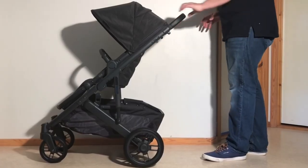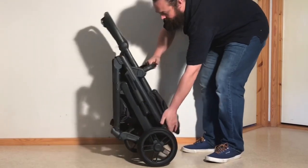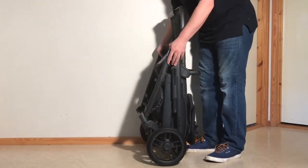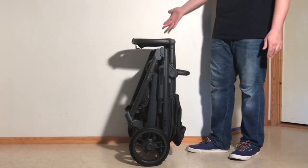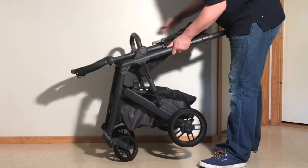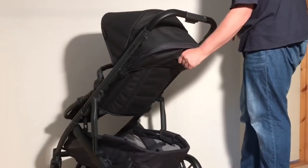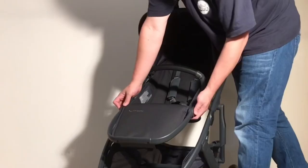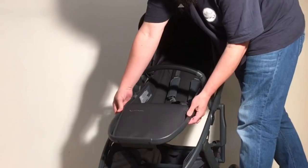Moving on, the Cruze V2 weighs in at 11.5 kilos and folds down to 42x58x84cm with the seat attached, which is only a tad heavier than the Hub Plus but significantly larger, being more of a mid-sized model in this respect. It's a fine size for fitting in the trunk, but not for carrying around. When it comes to child comfort, the Cruze V2 has a bucket seat with an adjustable leg rest that is larger than the seat on the Hub Plus, extending ideal use by up to a year or so.